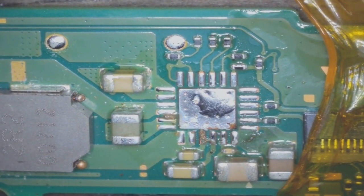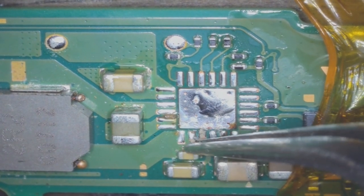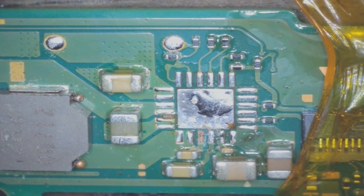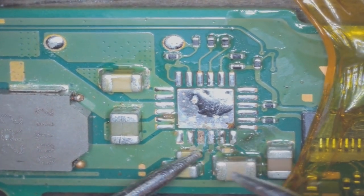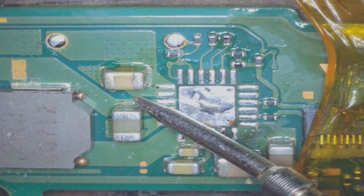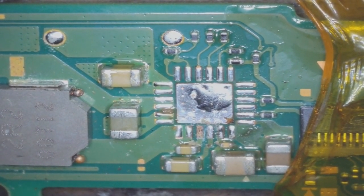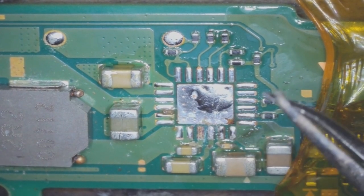Right here, down where the corrosion was, it looks like we might be missing a pad. But looking more closely at that bit of corrosion — I thought I scraped it away because I thought the pad was missing, but the pad is actually still there, so that's fine. I'll check this cap here and over here just to see if the short is cleared. We've got an open line here as well, so that short is gone — it was being caused by that BQ chip. So what I'm going to do now is clean up this area, add some leaded solder, and put a new BQ chip on, and hopefully this Switch will be working.